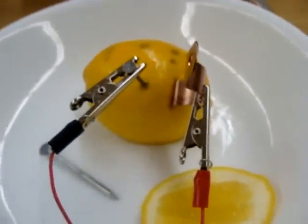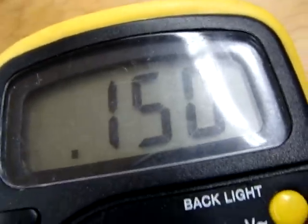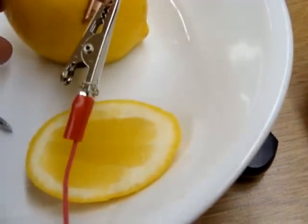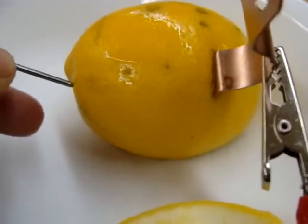Doing it again in another portion. At about 1 centimeter it's 0.168. At about 2 centimeters it's about 0.151. At 3 centimeters it's 0.153. At 4 centimeters it's about 0.140.